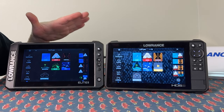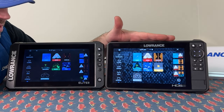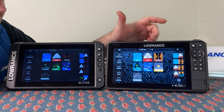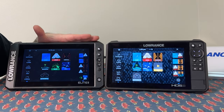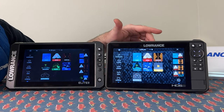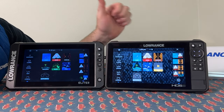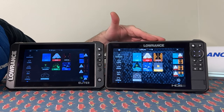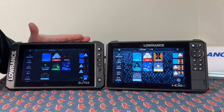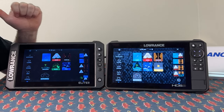When you look at price points, the Elite FS is about $1,200 right now and the HDS is $2,200 — so you're looking at a $1,000 jump. You are getting some good benefits with the HDS. If you're going to be networking, the HDS does that a lot better, although the Elite handles basic networking fine. For autopilots, they both will run autopilots. The HDS has software to run an ACT 2 or ACT 3 computer for bigger boats — anything over 30 feet with two engines or large inboards typically requires a bigger autopilot, and the HDS supports that.